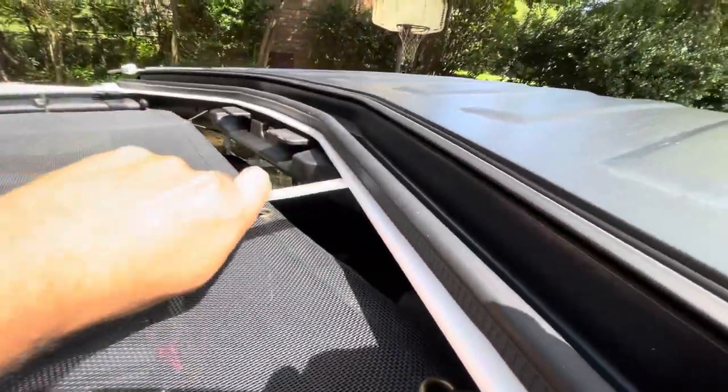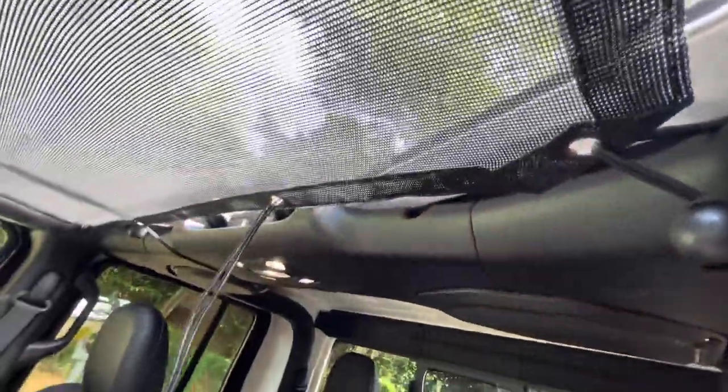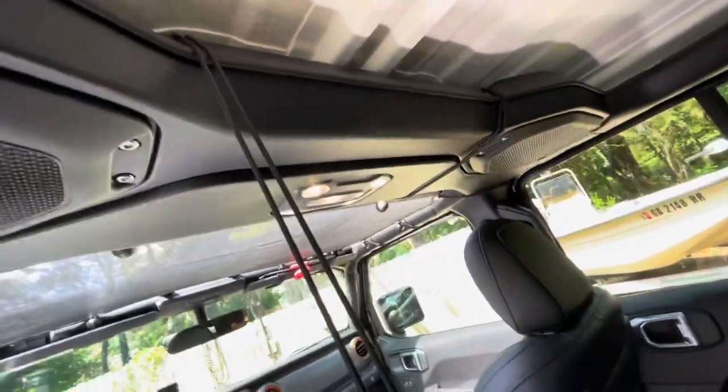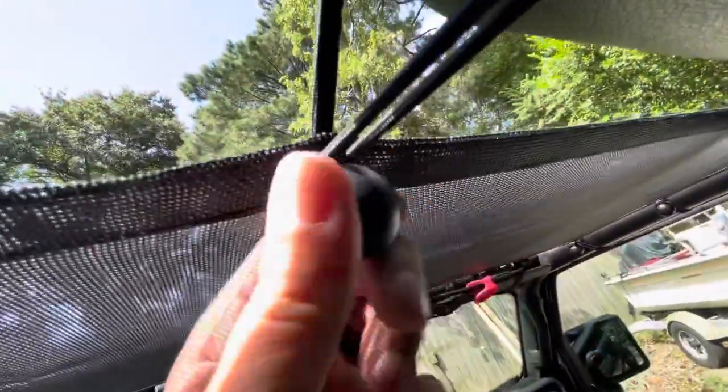Same thing in the back with the plastic tool — attach it to the bungee, put it up underneath in between the sound bar and the hard top, then pull it out the back side. There it is — and just like that it's secured.